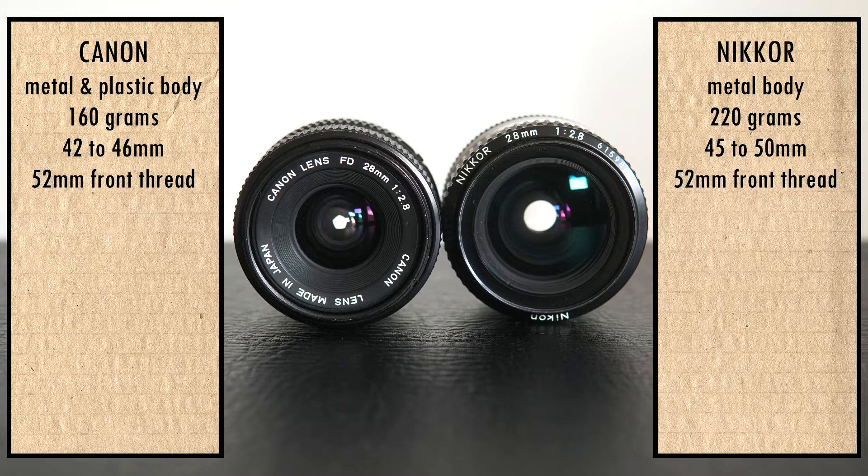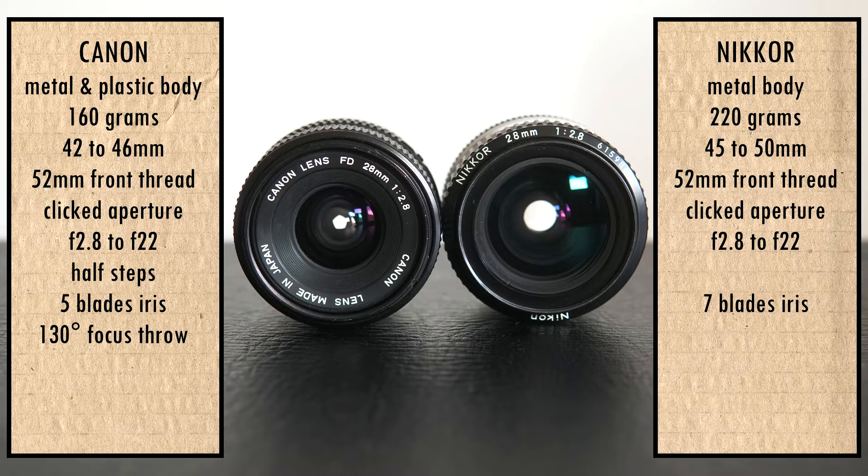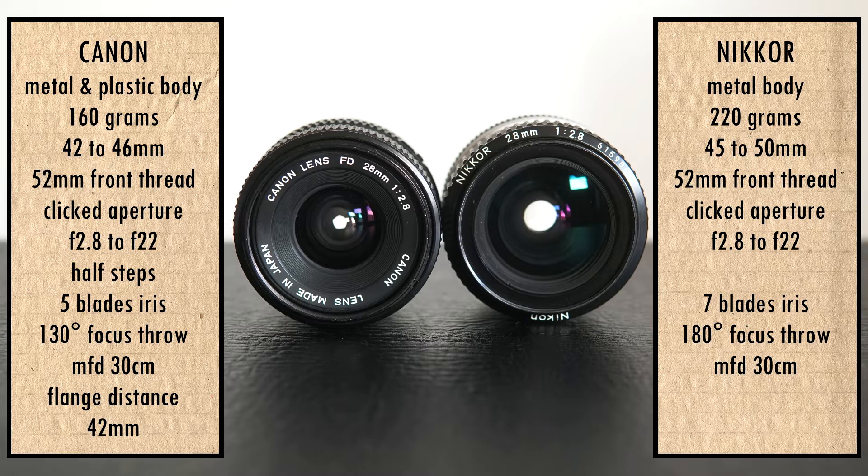Both have a 52mm front thread and clicked apertures ranging from f/2.8 to f/22. The Canon has half steps while the Nikkor doesn't. The number of blades in the iris is different — 5 for the Canon and 7 for the Nikkor. The focusing ring on the Canon is textured and turns 130 degrees; on the Nikkor it is rubberized and turns 180 degrees. Minimum focusing distance is 30 centimeters on both. Flange distance for the Canon FD mount is 42mm and for the Nikon F mount is 46.5mm.